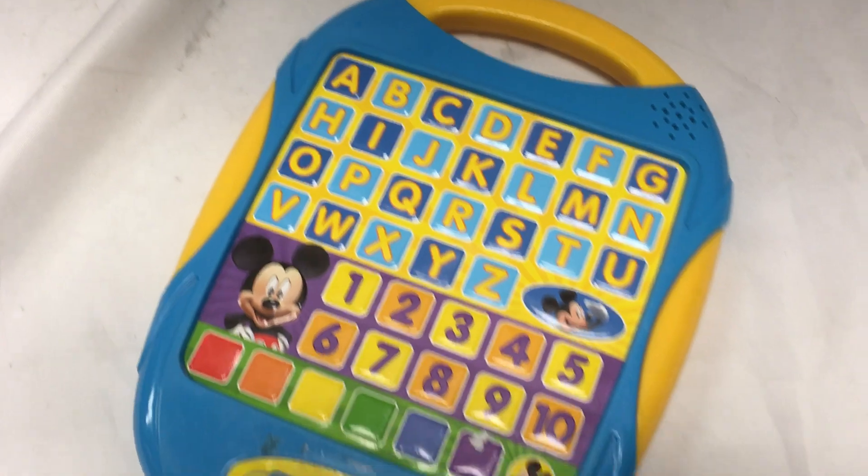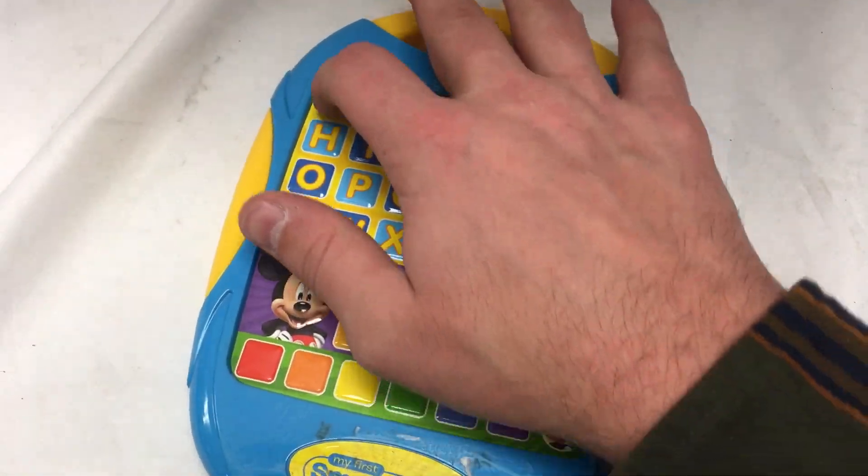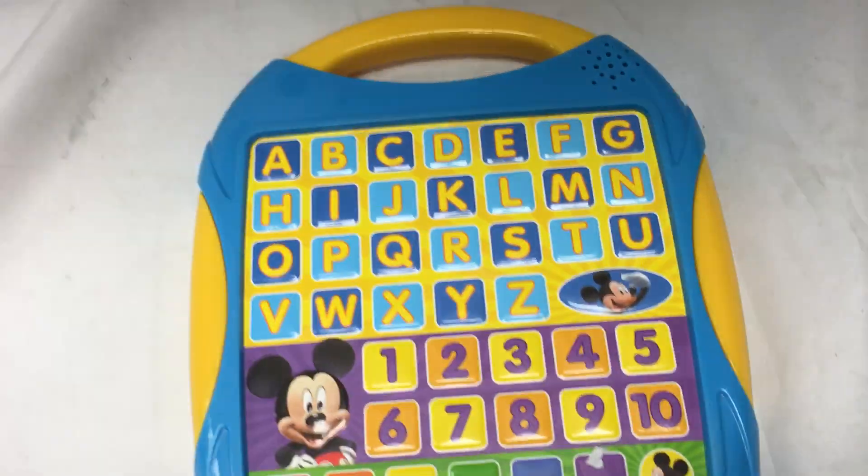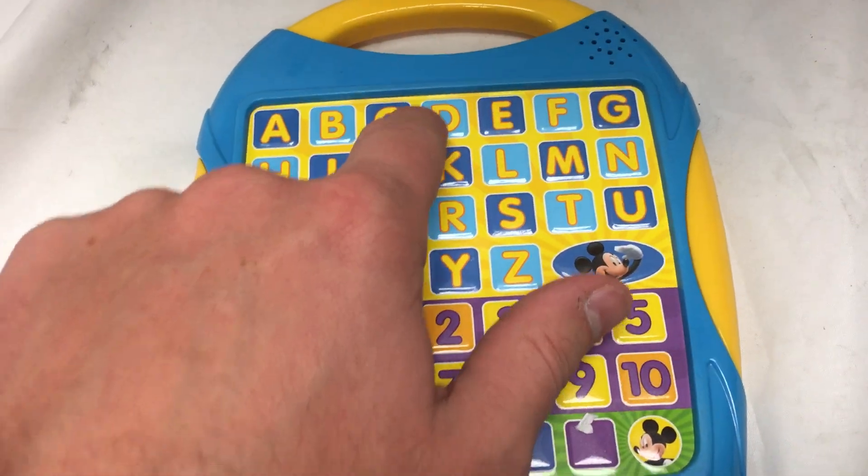Let's listen to all of the buttons. A. The letter A. B. The letter B. C. The letter C, and so forth. D.